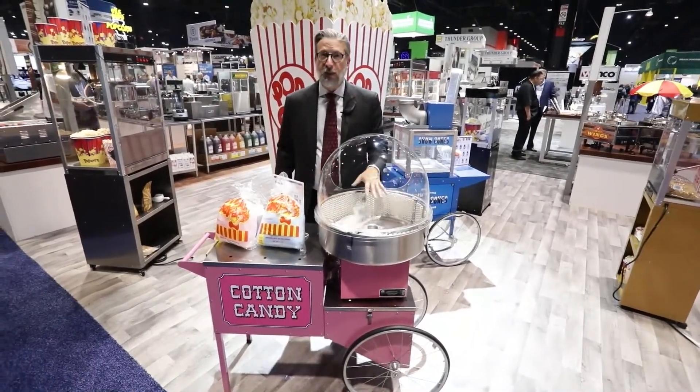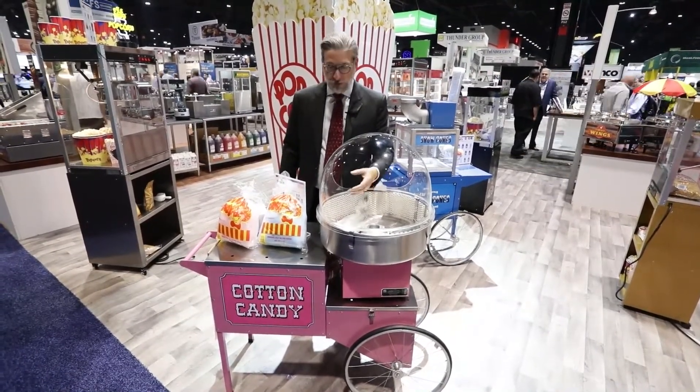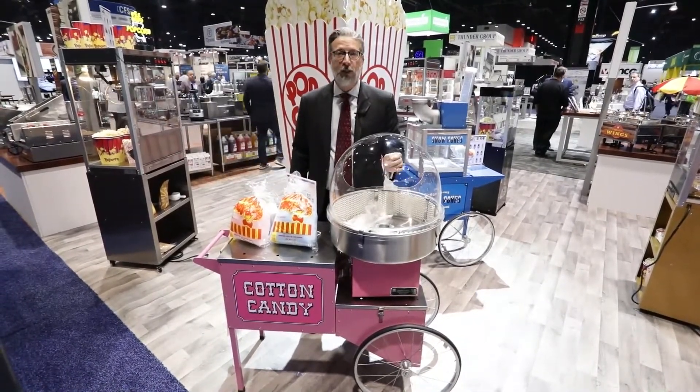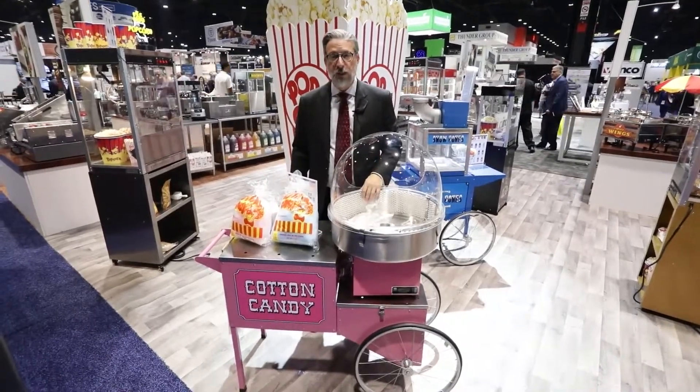This will make your cleanup at the end of the day very easy because the floss will not have had a chance to actually cake itself onto the side of the cabinet. You simply remove this mesh screening and throw it in the dishwasher, and it will make the cleaning of your bowl ten times faster and easier to do.